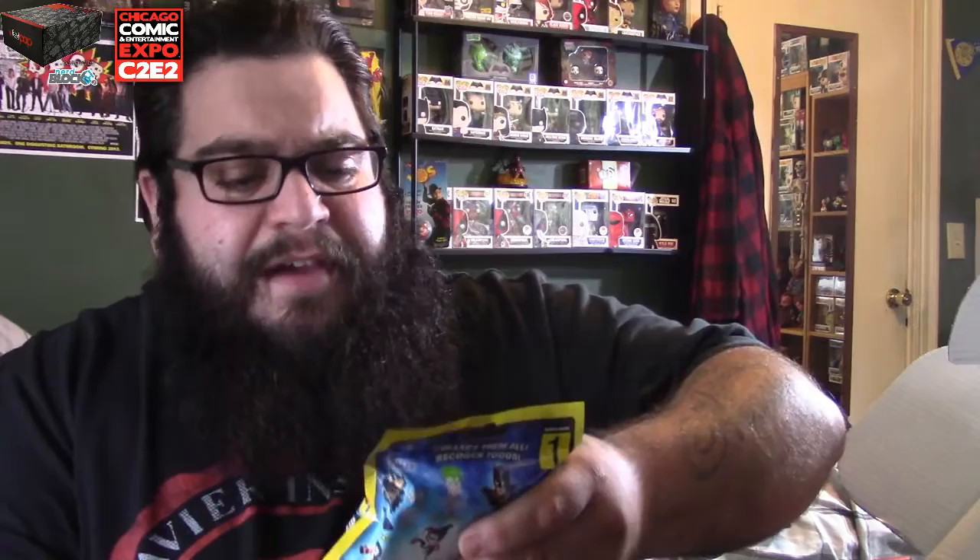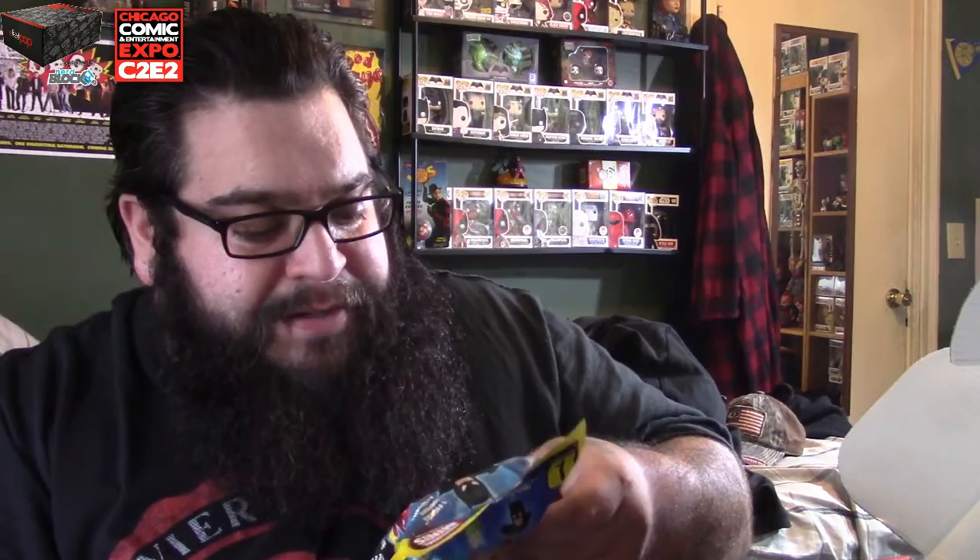First things first, we have the DC Comics original minis — these little bags here. I'm going to tell you right now I'm not a big fan of these, but there are some people who do like them. I'm going to hold on to this — whoever wants it, let me know, maybe we can do a trade or I'll save it for my next giveaway.